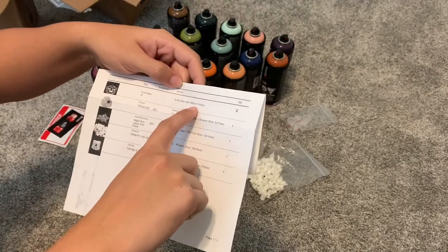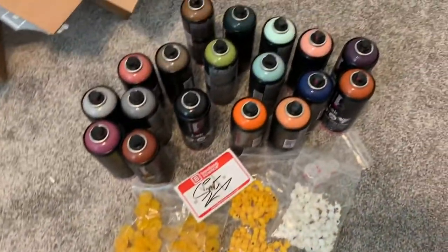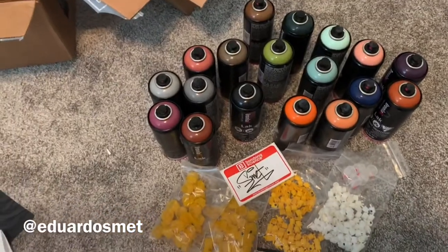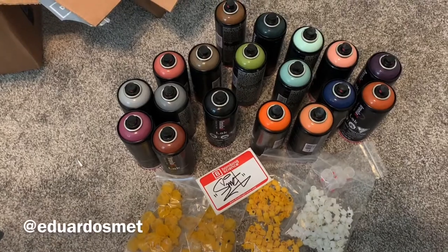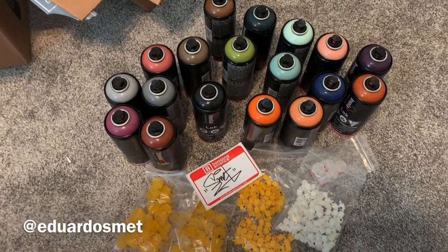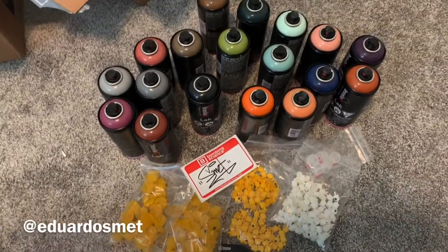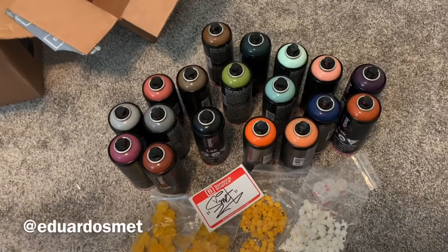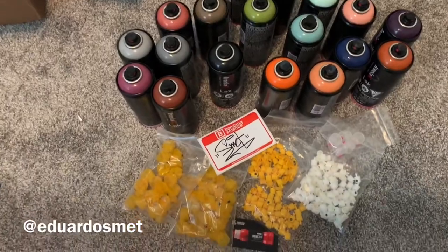Nine Iron Lac cans, Black Friday special, like 30-something bucks — I got two of those, plus all the caps. Thank you for watching, shout out to Bombing Science for the great deal. Follow me on Instagram at Eduardo Smet — E-D-U-A-R-D-O-S-M-E-T — and subscribe on YouTube. I'm gonna be bringing a lot of new videos. I just went to Miami Art Basel painting with a bunch of homies from New York, so if you don't want to miss that, follow me. Peace.